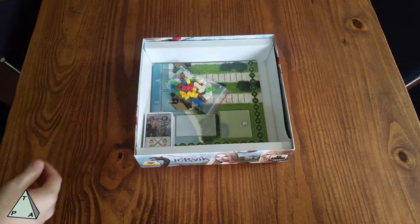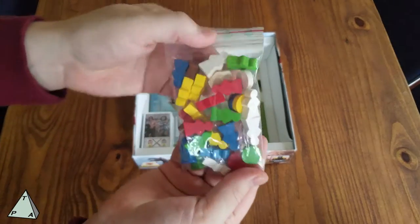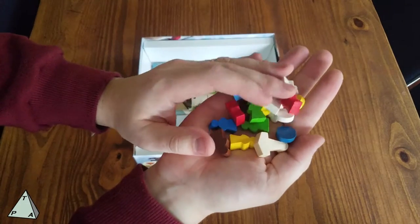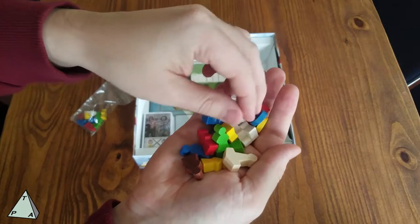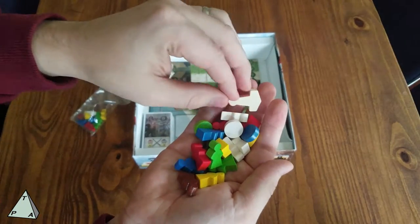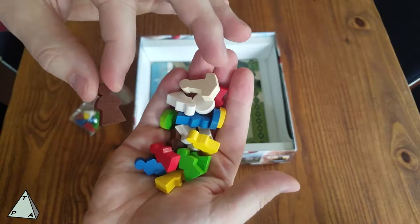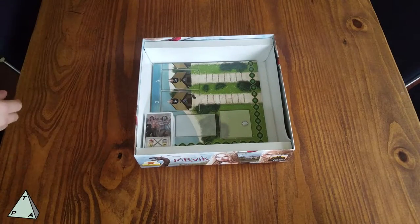There are a couple of spare baggies in here for putting the game away. Another bag has wooden meeples — there are meeples for every player color and different markers as well. This is the first player marker: there's a Mjolnir, Thor's hammer. And there's a brown one that will be representing a different in-game aspect.